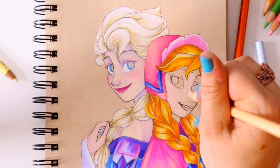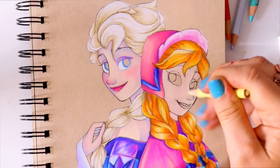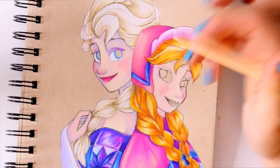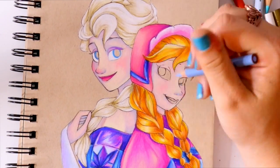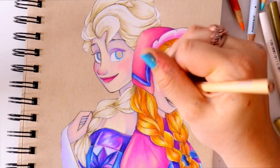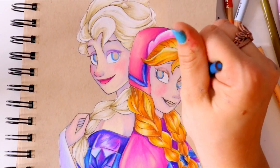I'll go ahead and include that specific tutorial on how I color like this in the top right-hand corner. Instead of using a black or a lighter pencil, I substitute different colors — though I'm not doing it too heavily on this picture because I wanted their normal colors to show and the galaxy to be the only thing that really stands out. It's kind of like the Lisa Frank coloring style.